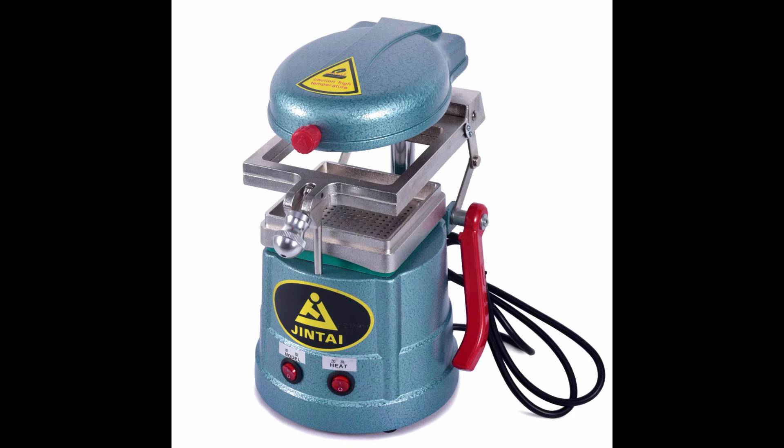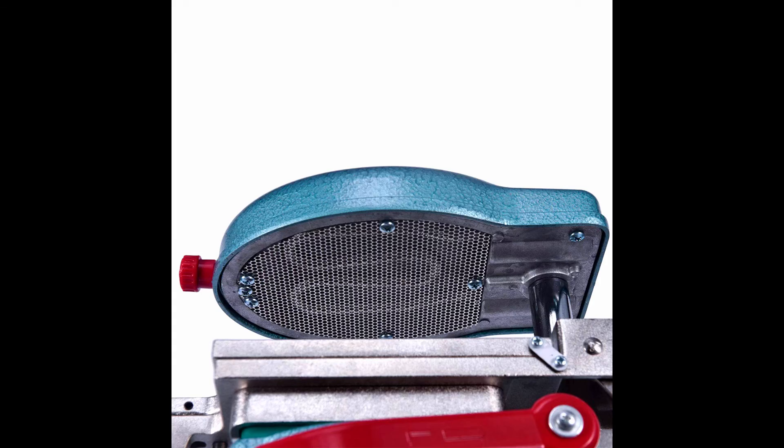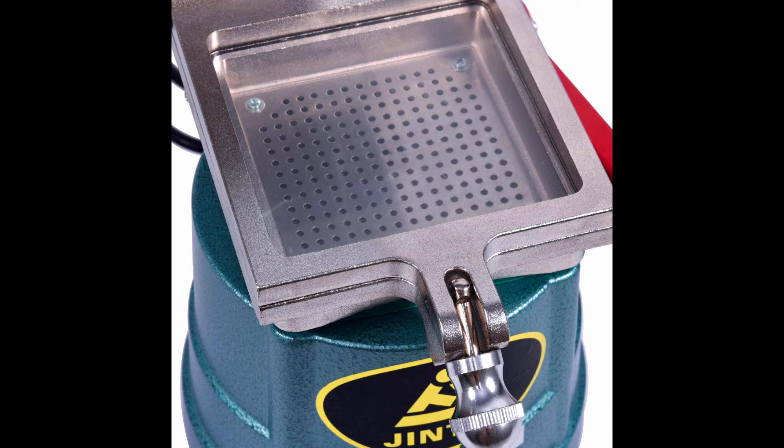Compatible with all dental thermoplastics and suitable for a wide range of clinical applications. Suitable for various types of thermoplastic sheets — universal size 5x5 thermoplastic sheets can be applied in this vacuum forming machine. Ideal for making dental guards, orthodontic retainers, night guards, and mouth guards. We strive to provide high quality and valuable dental products to dentists and students to make their work more convenient and efficient.